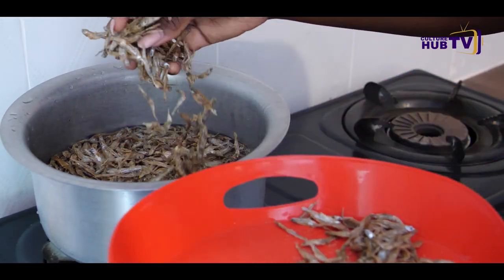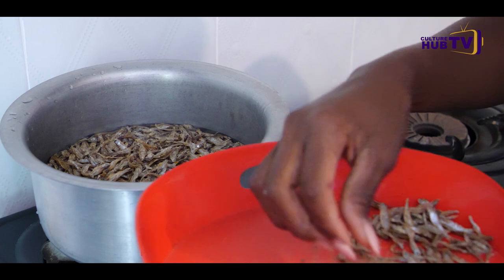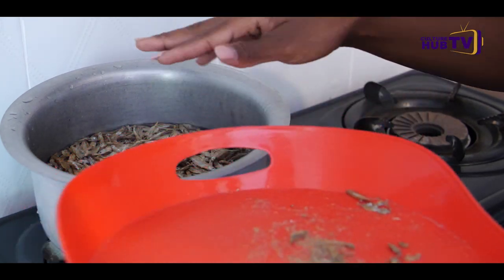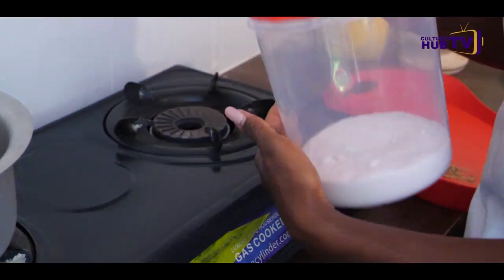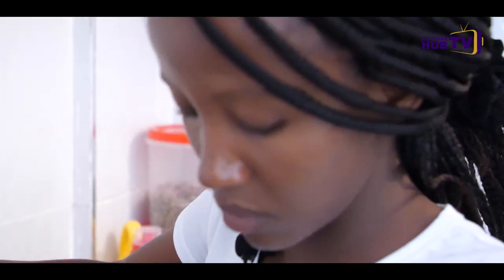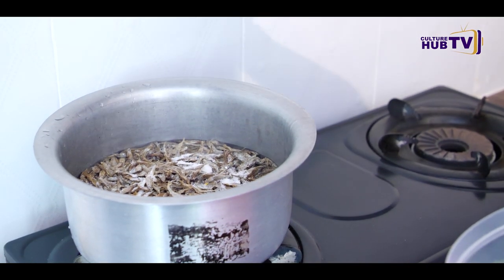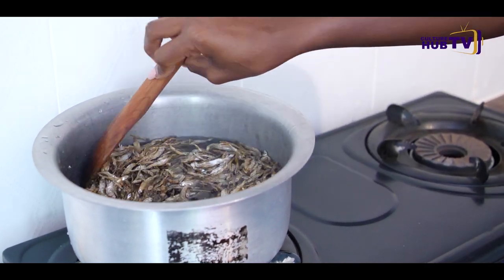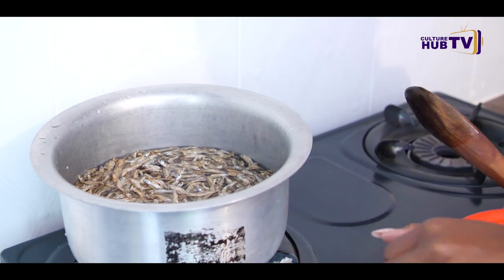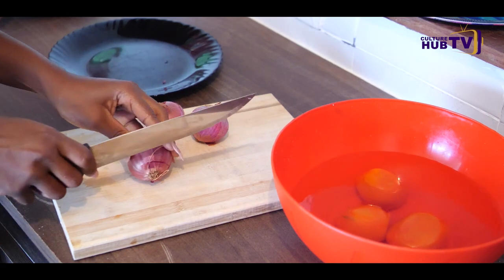If you have lemons, you can put some lemons at this stage for those people who don't like the omena smell. Some salt — just a little. If you have ginger, this is the point where you add some ginger. I'm going to cover my omena so that it can cook for like 10 minutes, make sure it's properly cooked and the dirt has come out as well. As my omena is boiling, I'm going to prepare my onions.